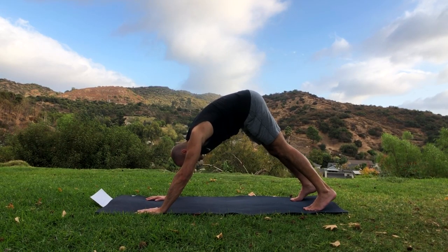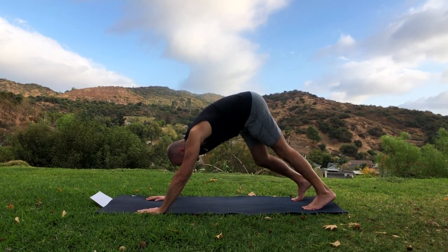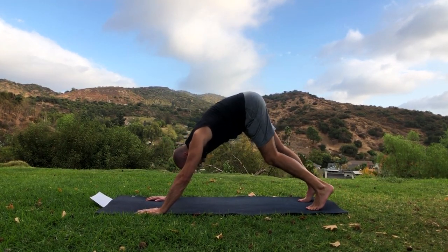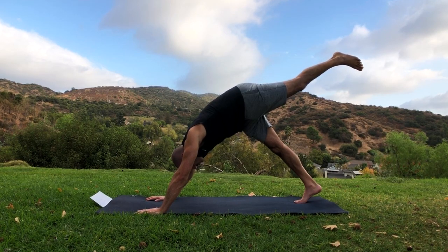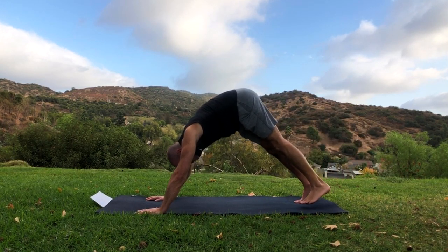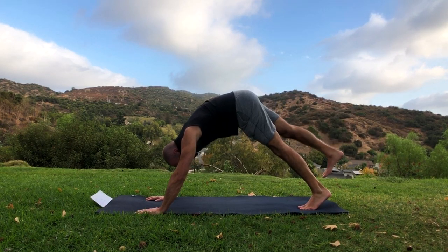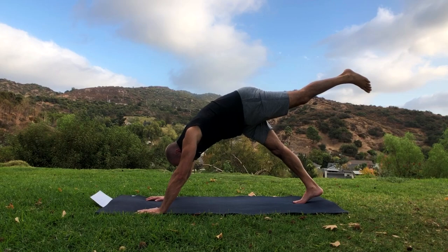This is our first downward dog — drive the heels down into the ground. You could pedal the feet, bending one knee and straightening the other. You could try swiveling the feet, going onto the sides of your feet. This is a nice little way to just move the body. Now raise your left leg up and drop the right heel down. Bring it down, then switch sides, raising the right leg up and dropping the left heel down.